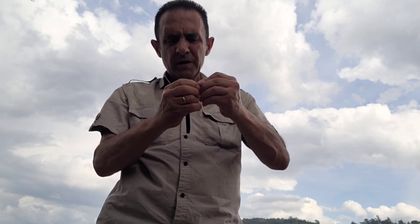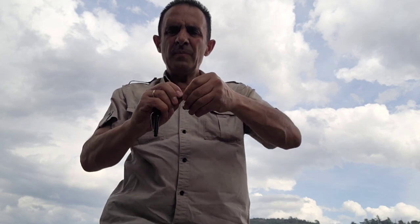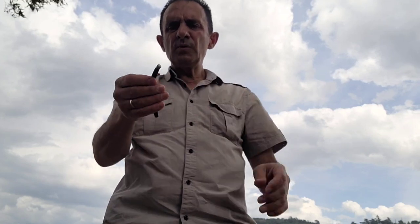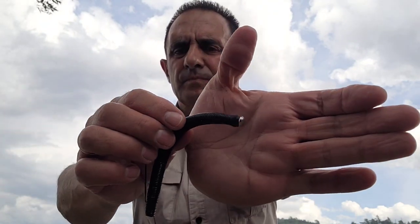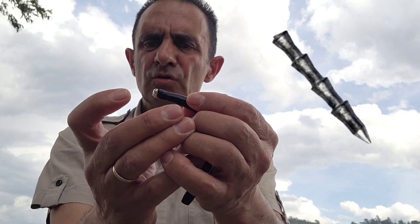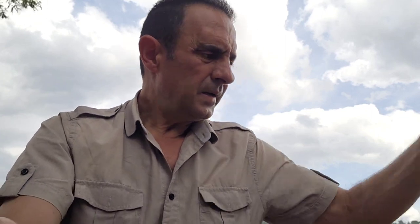Hasta que el plomo quede solamente asomando la parte final, la parte redondeada del plomo. En este caso he puesto un plomo insert del que me asoma el trocito del plomo, pero podéis hacerlo con un plomo insert que quede también escondido totalmente dentro del vinilo. Bueno, ahora vamos a atar el señuelo a la línea.